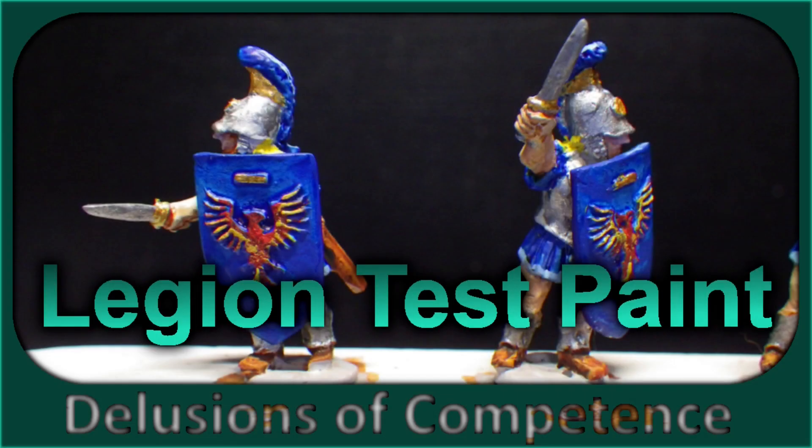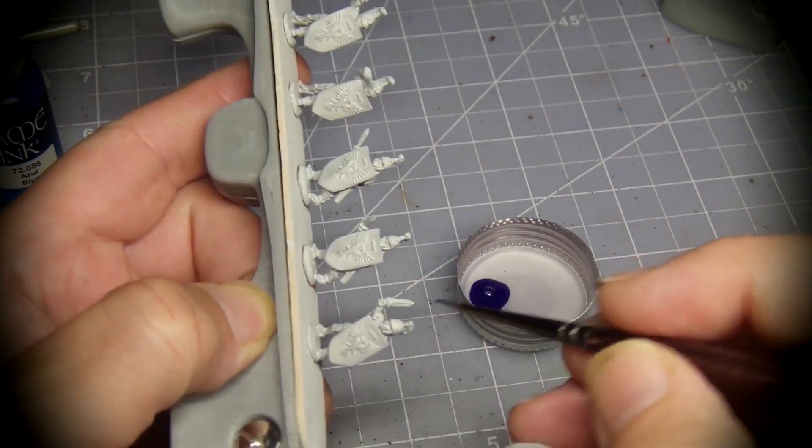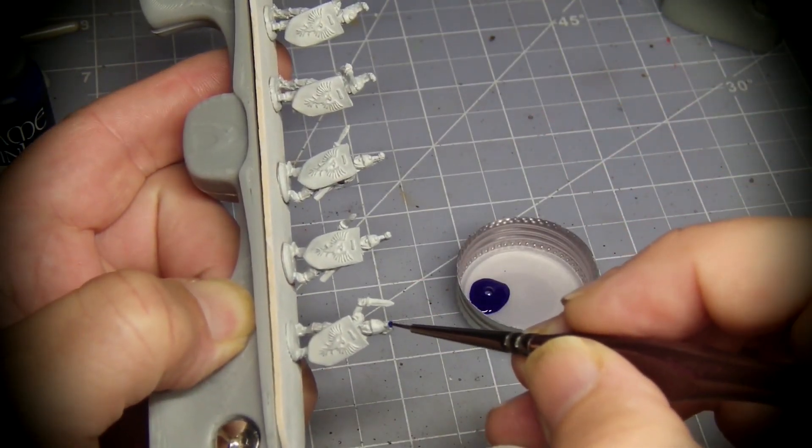Hey! In this video, I am painting a single stick of six Battle Valor Legion Swordsmen for use with Blade Grip promotional material.